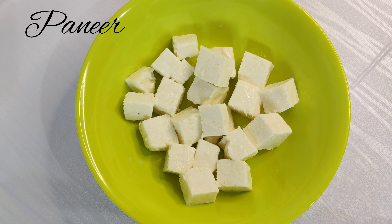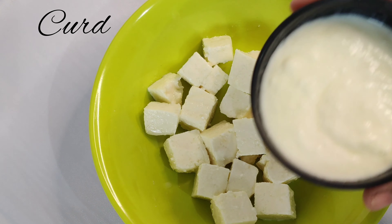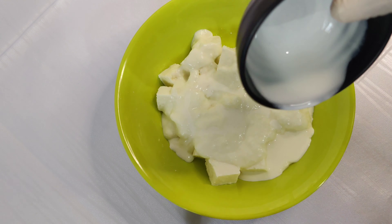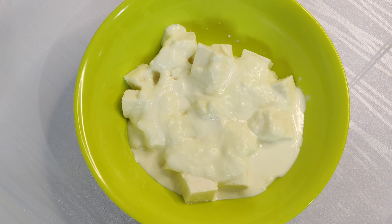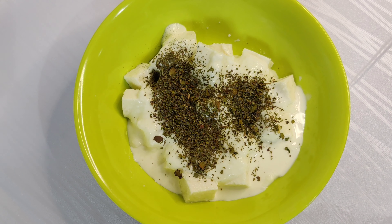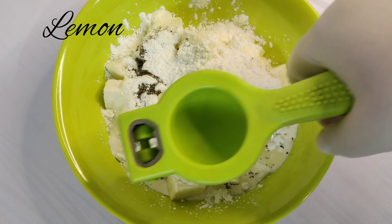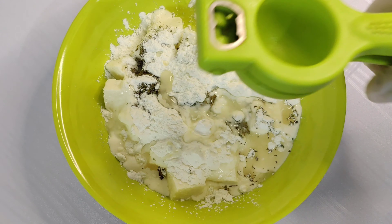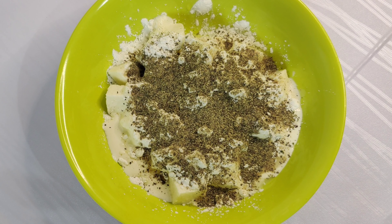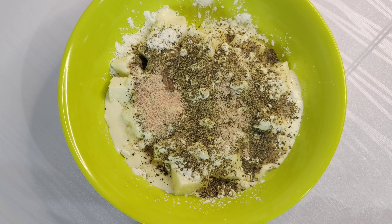Here I have 250 grams of paneer cut into cubes — you can keep it in any shape. After this we add 4 teaspoons of curd, 2 teaspoons of fresh Amul cream, 1 teaspoon roasted cornstarch — 2 teaspoons. If you have any starch, you can use it. Half a lemon, 1 teaspoon black pepper, 1 teaspoon salt — pink salt or white salt, you can use either.